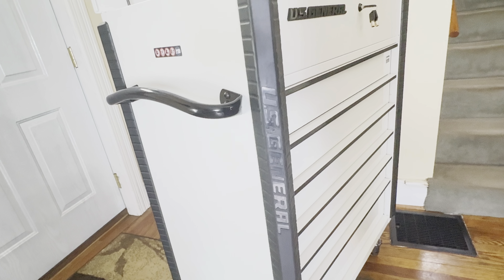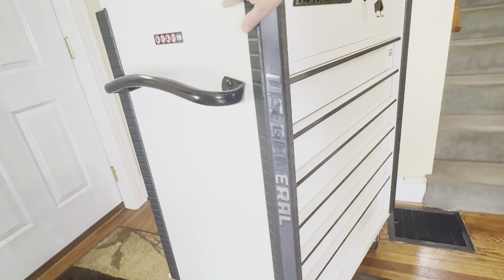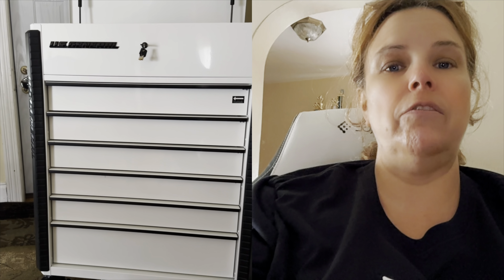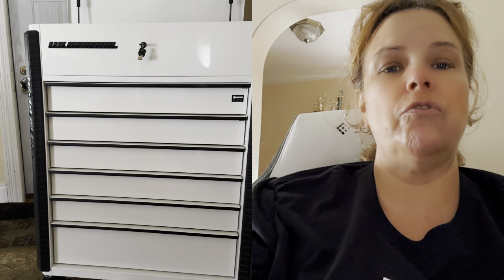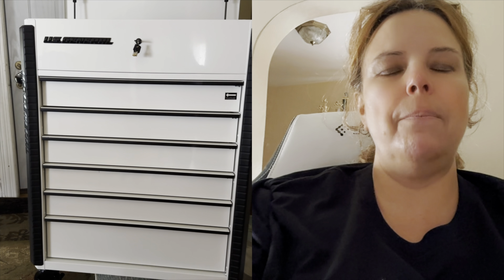It has five-inch wheels on the bottom. All four wheels swivel and all four have a lock. Each corner has a rubber bumper so if you bump the service cart into something it won't get damaged. It also has the US General branding down the side and a handle for pushing and pulling it around. This has a volume of 18,700 cubic inches of storage space and a workload capacity of 1,200 pounds.